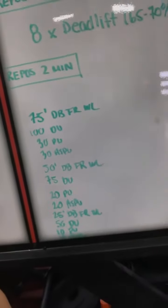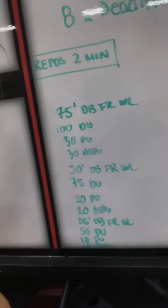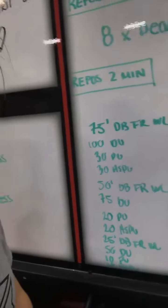For those of you who don't know what it is, I'm going to try and show it to you here. So it's for time. You have 75 feet dumbbell front rack walking lunges — 35 pounds for the ladies, 50 for the men — then 100 double unders, 30 pull-ups, and 30 handstand push-ups.